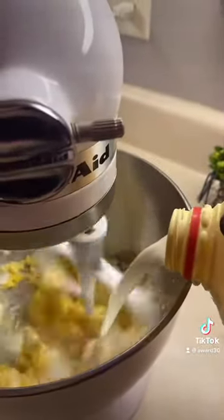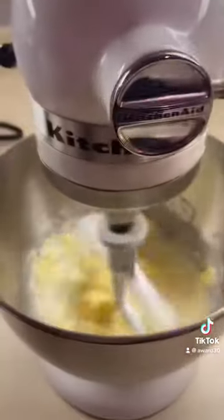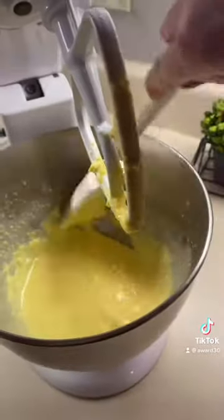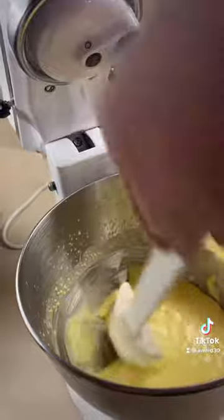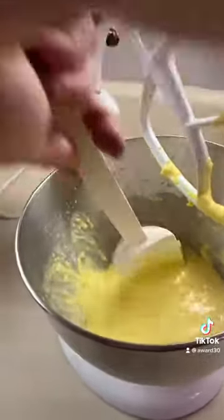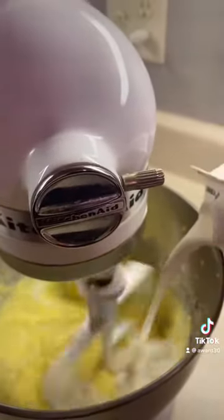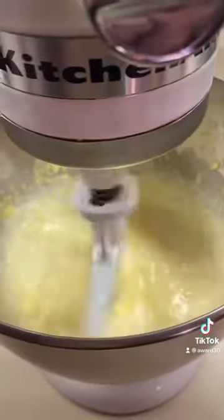Slowly add one cup of whole milk and just let that mix up. Be sure to scrape down your sides really well because that cream cheese will make them kind of stick. You don't want any lumps. Then we're going to mix it some more. Now we're going to add half a cup of half and half — just mix that up really well.